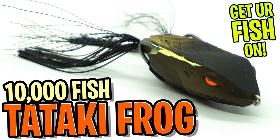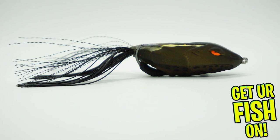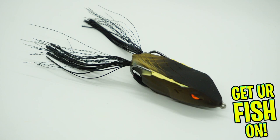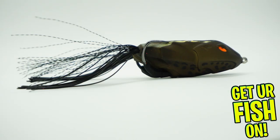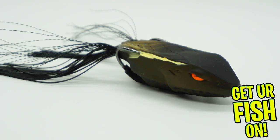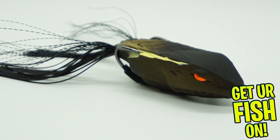Today we're going to take a closer look at the 10,000 fish Tetaki Frog. And if I'm butchering that name, get over it! The 10,000 fish Tetaki Frog features a patent-pending external weight system to walk over pads and mats. This system allows easy walking across the top of the water. It has hidden hook points that tuck into the back, which allows it to glide over weeds.